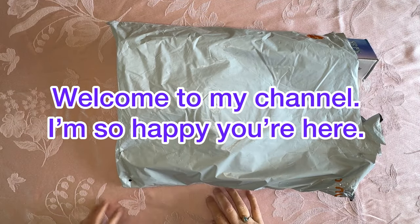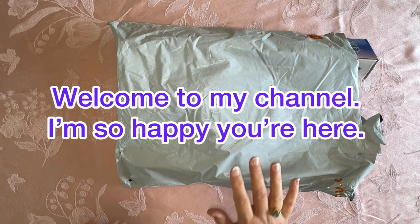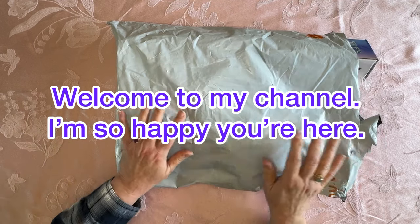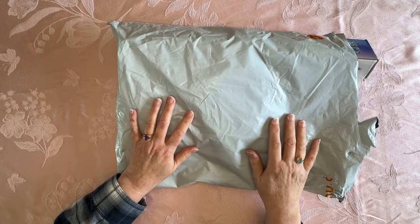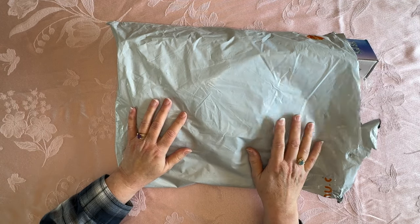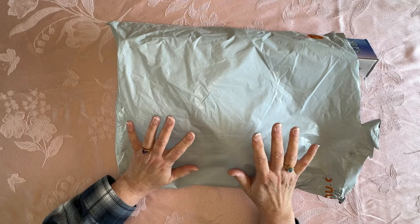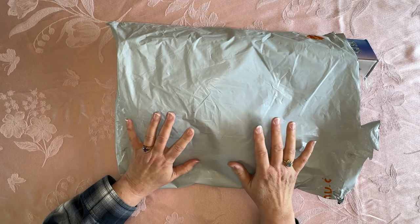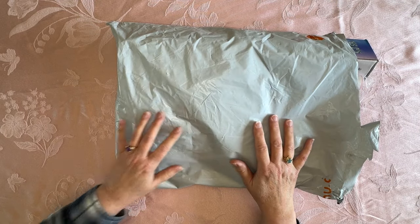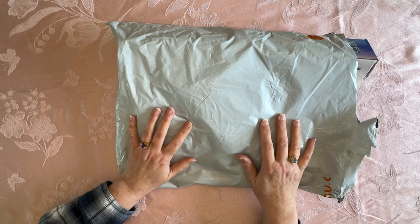Hi everybody, Diamonds by Tita here. Thanks so much for stopping by and hanging out with me because I got another team package that came in, the day before yesterday I think, that I want to share with you. There are a couple diamond paintings in here that I really, really like so I'm really anxious to get them opened up and show them to you guys.